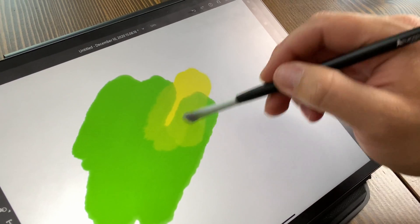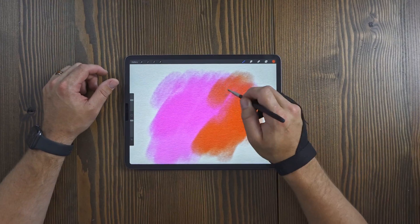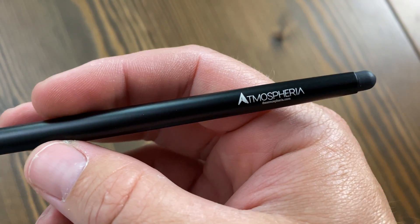As a painter turned digital artist, I really miss the feeling of dragging a paintbrush across the canvas. I love the sound the bristles make, the way it feels in my hand, just everything about it. So when I discovered that there's a paintbrush made for tablets, I was so flippin' excited.